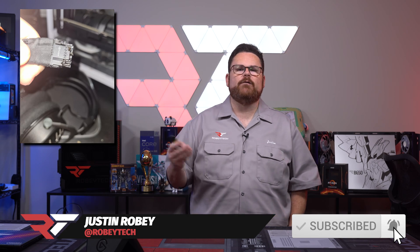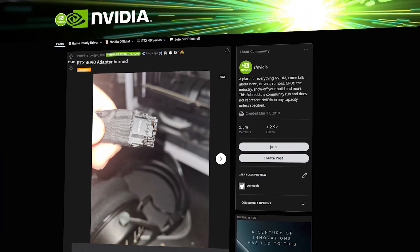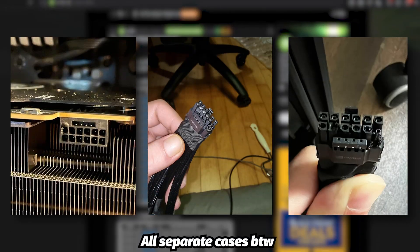One of the biggest news stories of the last few weeks has been the melting 4090 power connector on Nvidia's new flagship GPUs. We reported last week that it had only happened a couple of times, but since then things have gotten way worse, with more cards having literal meltdowns. It seems Nvidia is now working with AIB partners to come up with a solution.